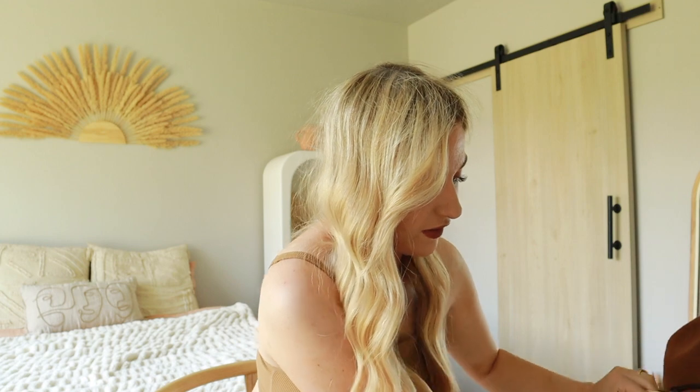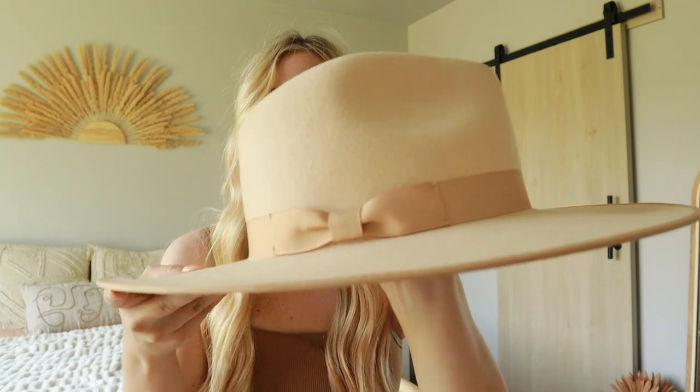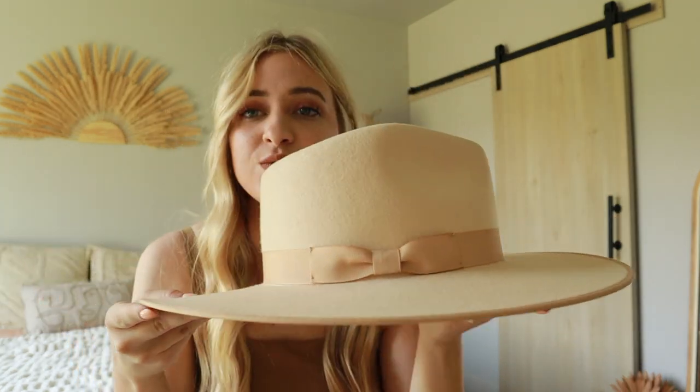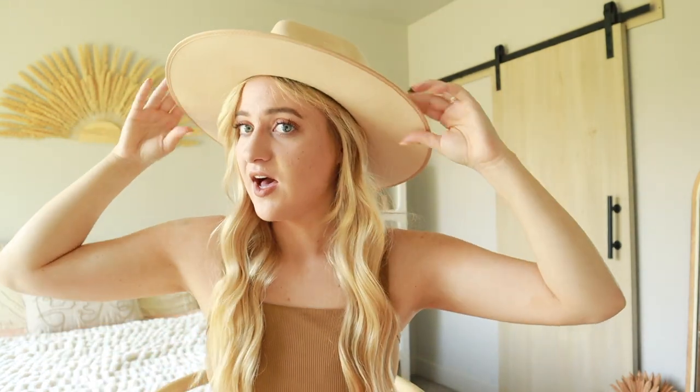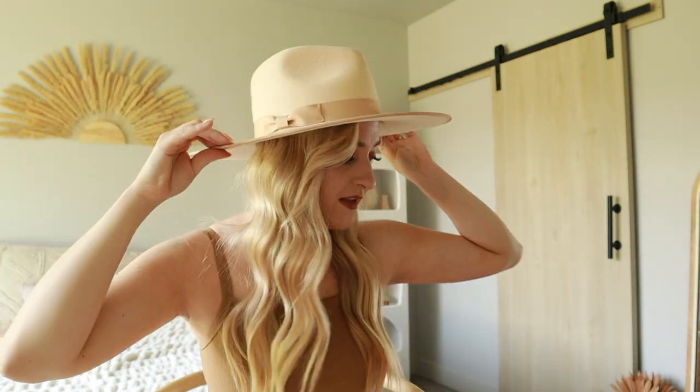The last one in the rancher collection is at the very bottom, and this one is my absolute favorite — my very very first Lack of Color hat. It's the Ivory Rancher. So beautiful, she just needs her own moment. I got this one for my wedding and it was literally the icing on the cake. So beautiful and timeless — I go for this one most often. Even though she's white and can get dirty if she flies off, I just think this one was breathtaking. Definitely my favorite hat by far.